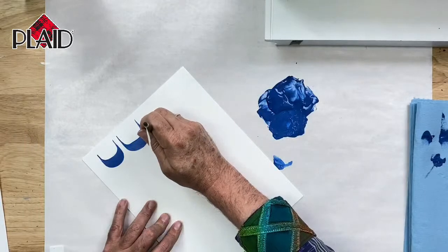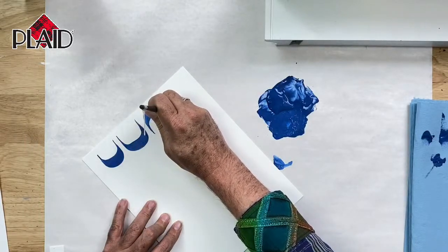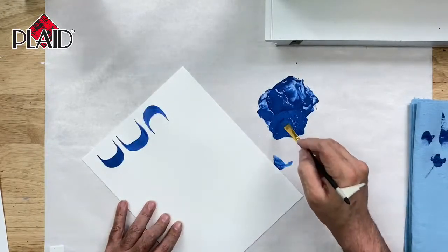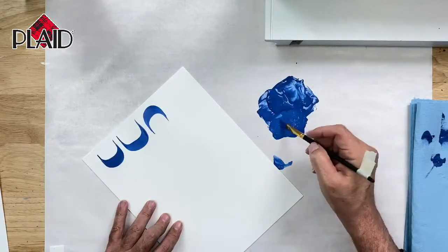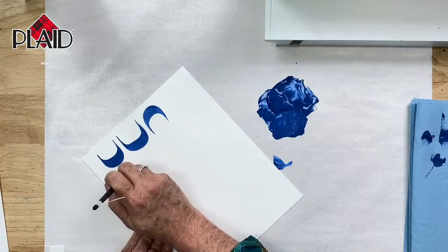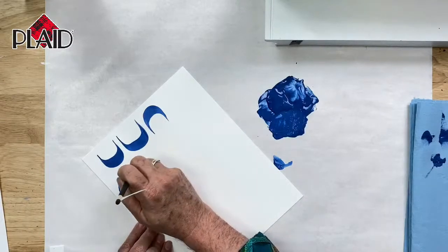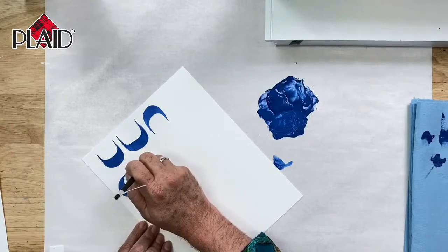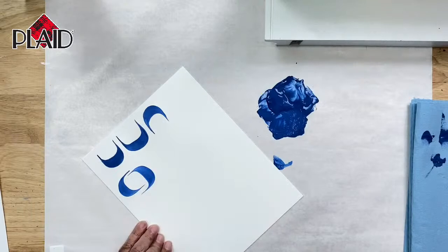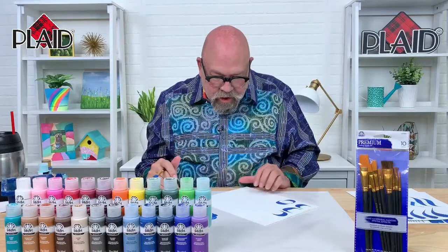We can also do the U-stroke upside down. We can call it a C-stroke if we do it to the side, or do it to the other side as well. It's all about sliding and the amount of pressure that we put on the brush. It's important to be able to make the brush do whatever you want it to do.